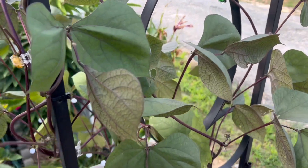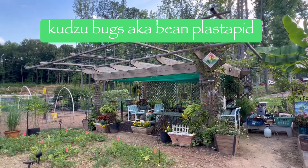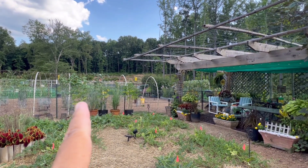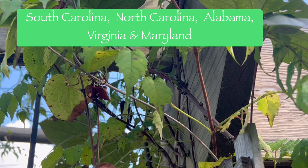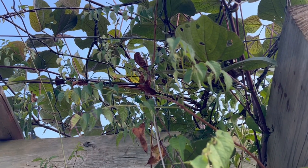Hey y'all, welcome back to my channel. Today we're going to deal with kudzu bugs, also known as bean bugs. I'm trying to avoid them but I noticed there has been a lot of them in my purple hyacinth beans, so I went to my gardening group here in Georgia.